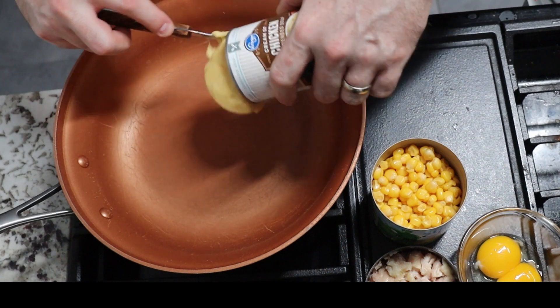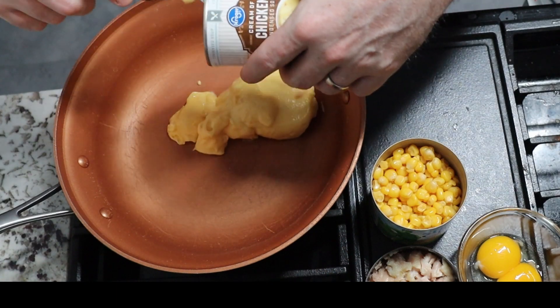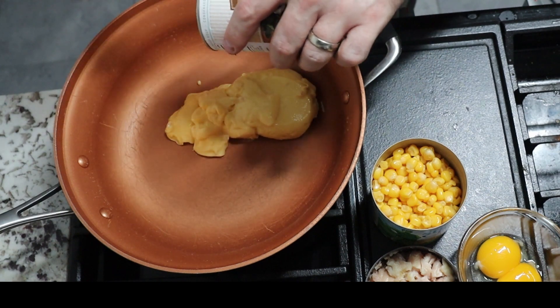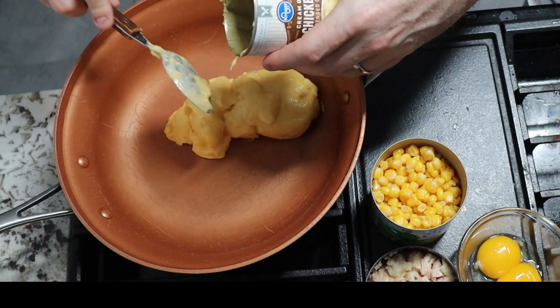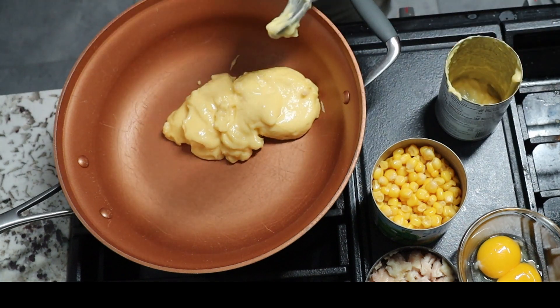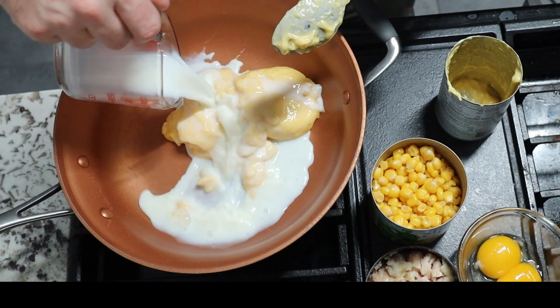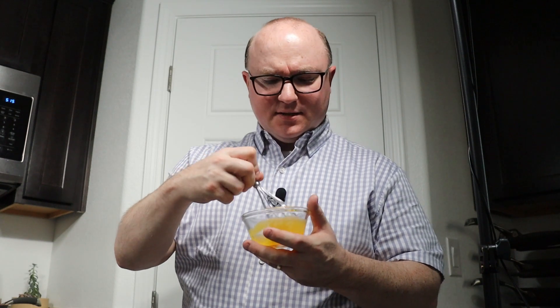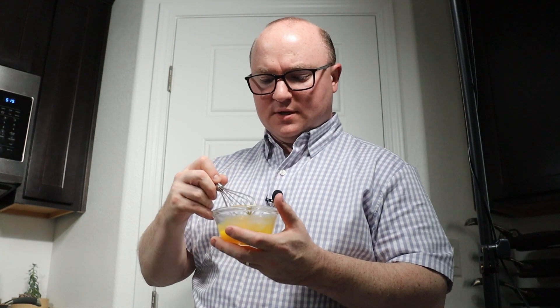Welcome to the stove, everybody. We're going to start out with the can of soup and the milk, put that in the pan and combine it. Then we'll turn the heat on and let this heat up a little bit before moving on to the next step. While that's heating up, I'm going to whisk our two egg yolks, and then we're going to add a little bit of the hot soup mixture into this to temper it, and then dump the whole thing back into the skillet.